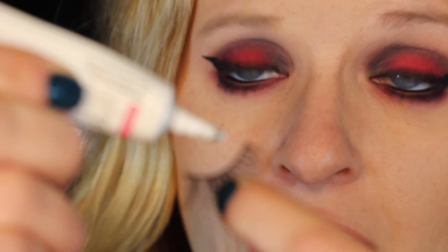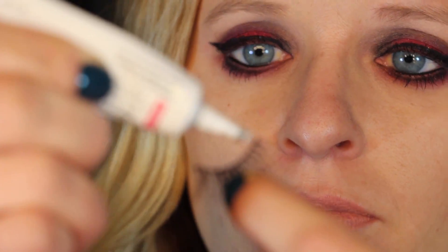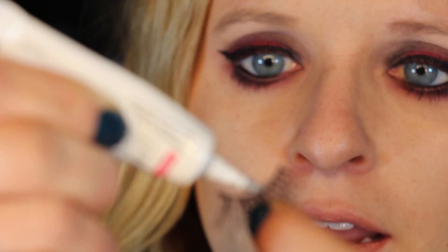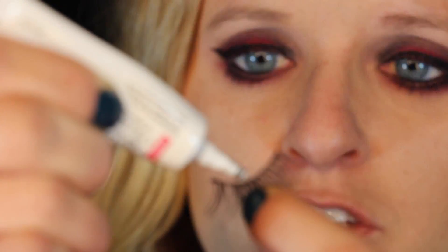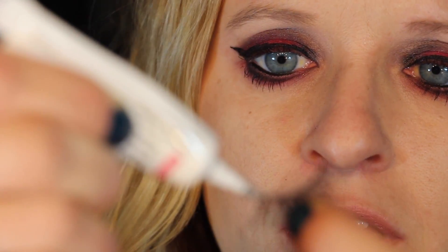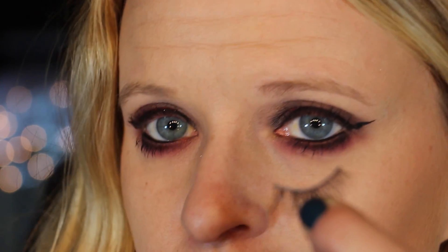So here's the lash and here's the glue. Go ahead and put a thin, thin strip of the glue on the band — just like that. Then as I said, take about 45 to 60 seconds to let it sit and get tacky.